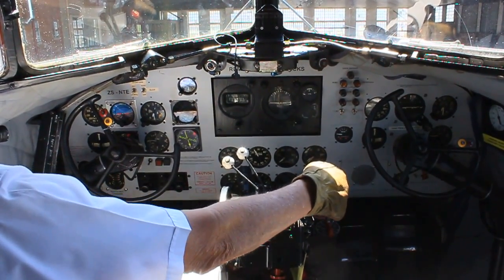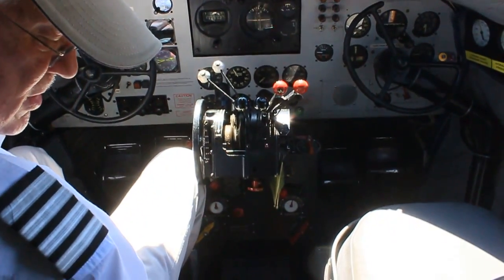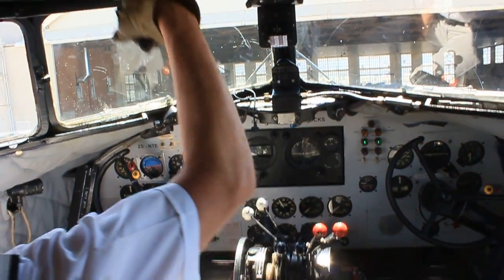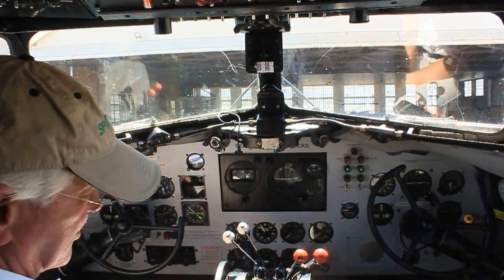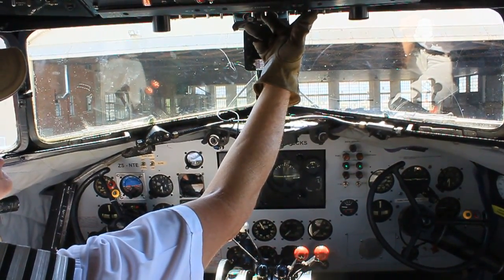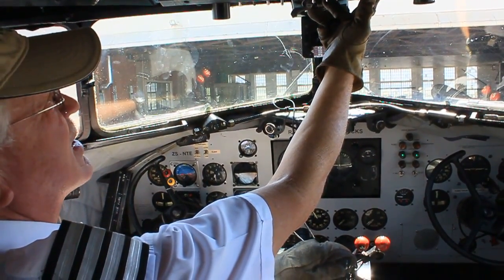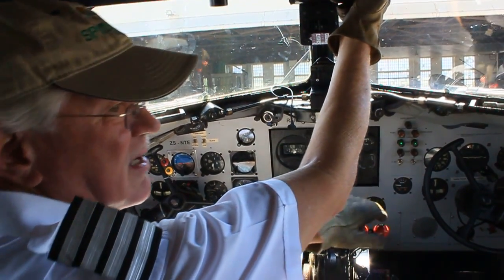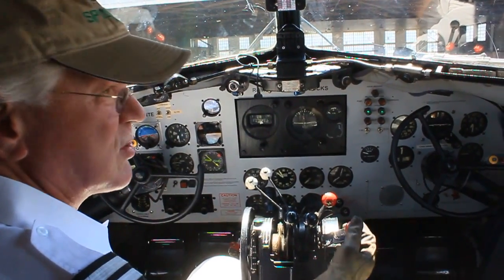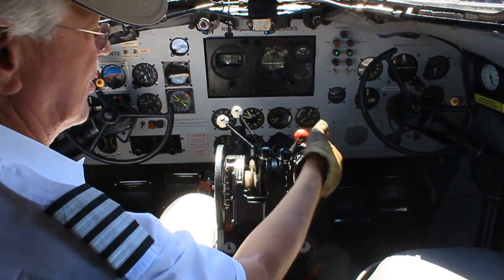I will clear prop. Battery switch is on; we check the voltage — we have more than 24 volts for the start. The prop is clear. I am going to put the pump on, turn the engine right away, and the moment it fires the mixture goes into the idle cut-off. Pump goes on, I turn the engine, let it fire up — the mixture goes into the idle cut-off. And that is how easy it is to start a hot engine on a BC3.